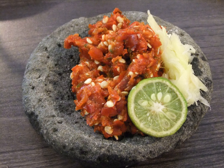Sambal Rujak is a rujak spicy sauce made from palm sugar, tamarind, chili pepper and shrimp paste.